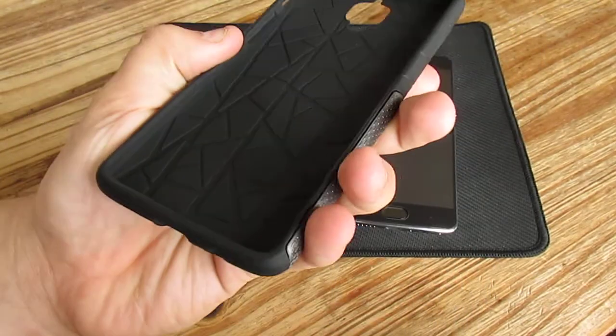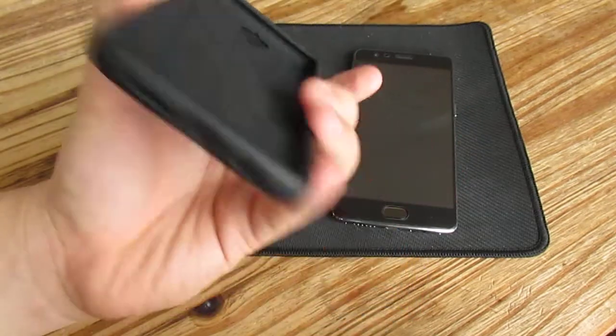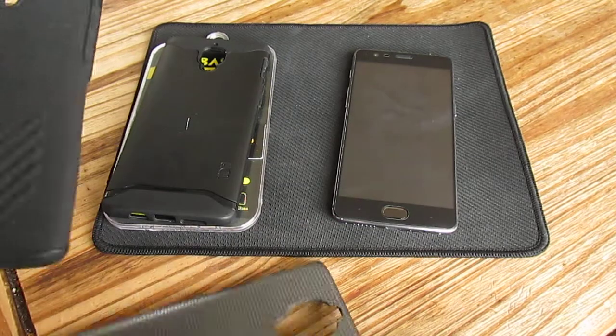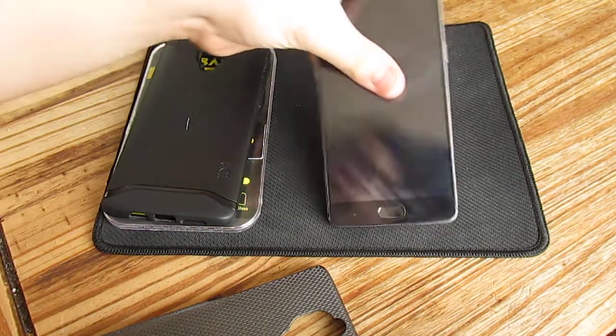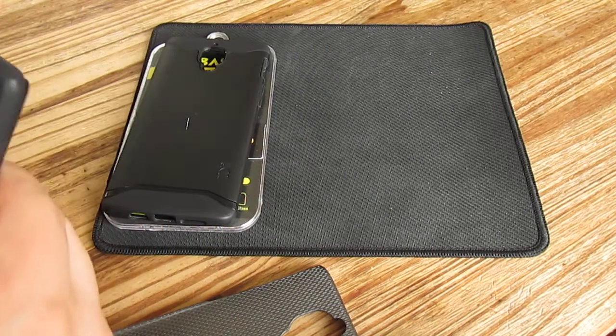I will see if this one performs great with the screen protector compared to the other one. Let's begin — I will start with the Orsley case because this case is a little bit softer, so maybe it fits much better. I will put it on first.